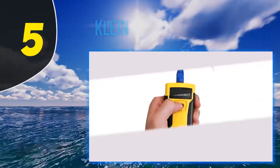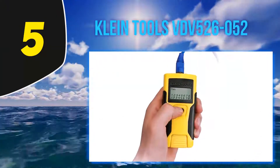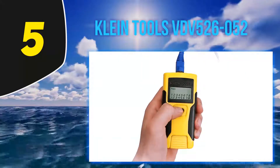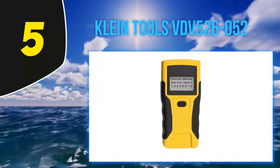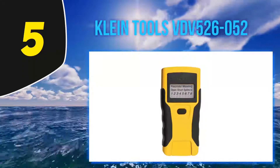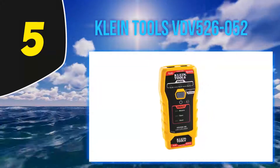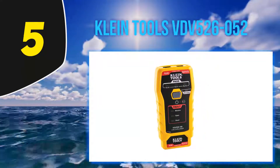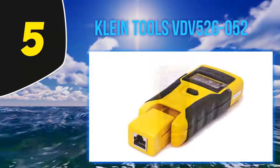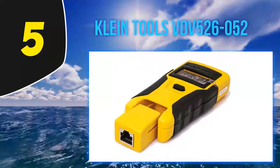Starting at number 5: the Klein Tools VDV526-052. This is a small RJ45 tester that measures only 4.6 x 2.2 x 1 inch and weighs 4 ounces. This tool is able to test voice, data, and video coax cables, making it a versatile tester for a professional that is always installing data cables.